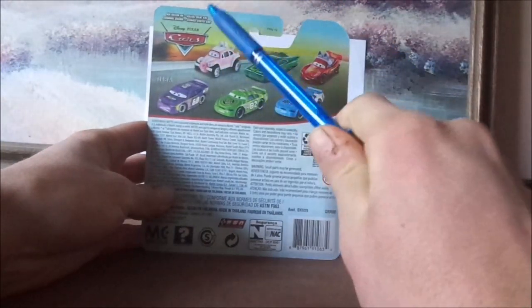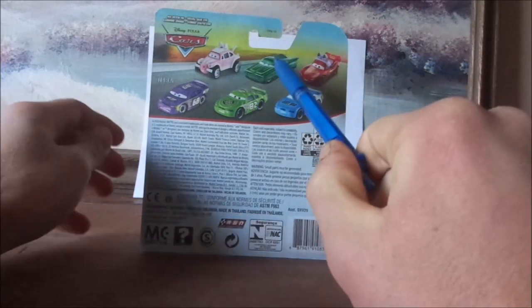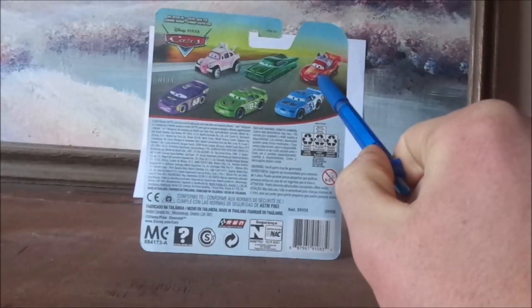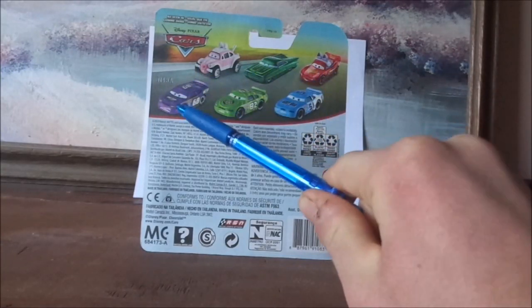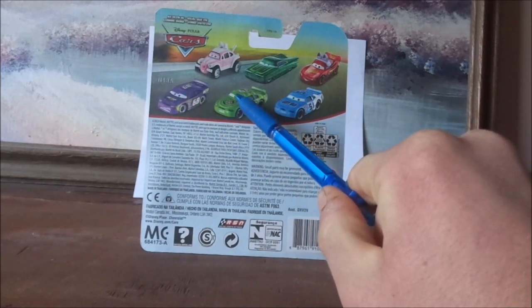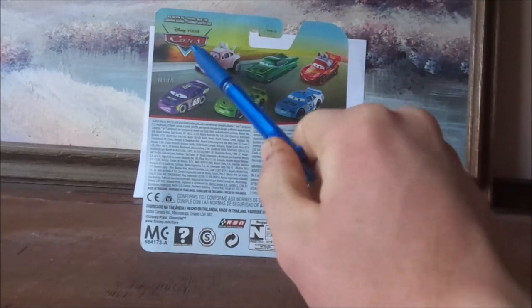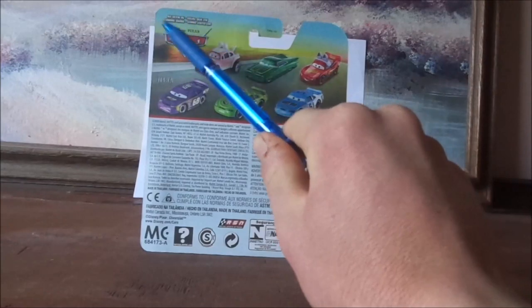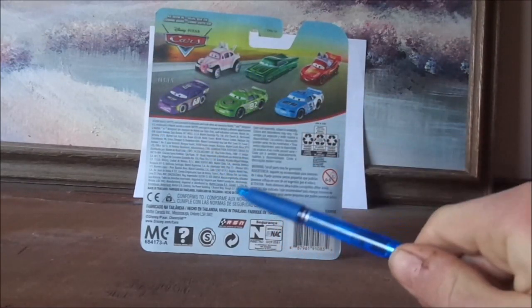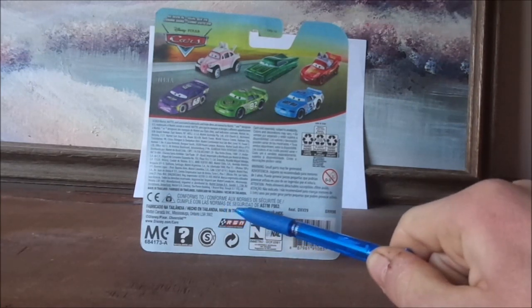And on the back, we have the Easter Buggy himself, Green Ramon, Lightning McQueen as the Easter Buggy himself, Manny Flywheel, Darren Leadfoot, and Ruby Easy Oaks, the old Cars logo, as seen in other foreign language, 2020 Mattel, the RSN logo which says RSN Racing Sports Network, made in Thailand.